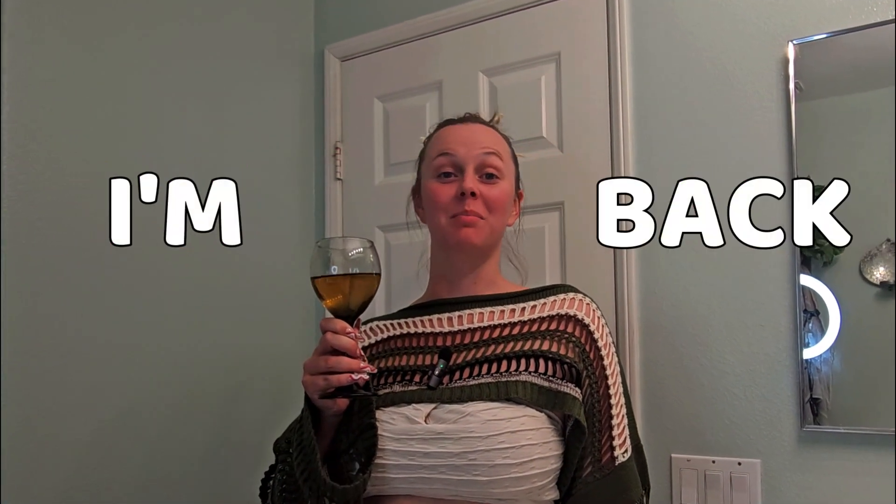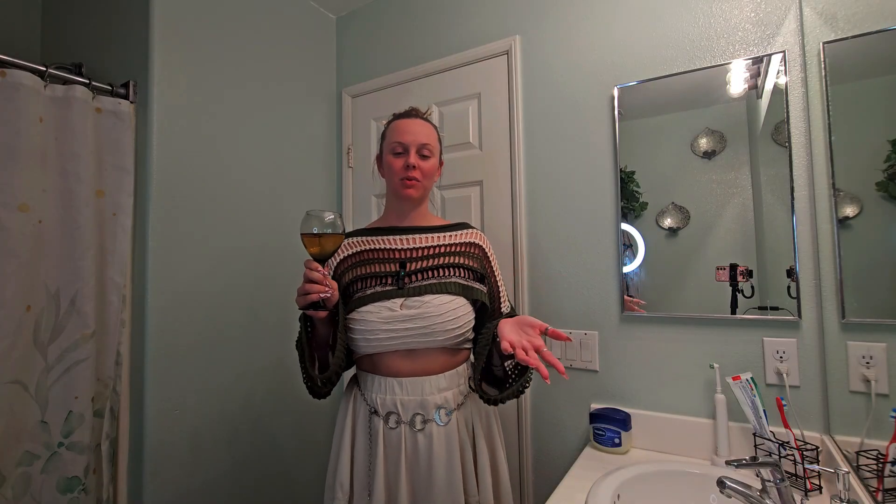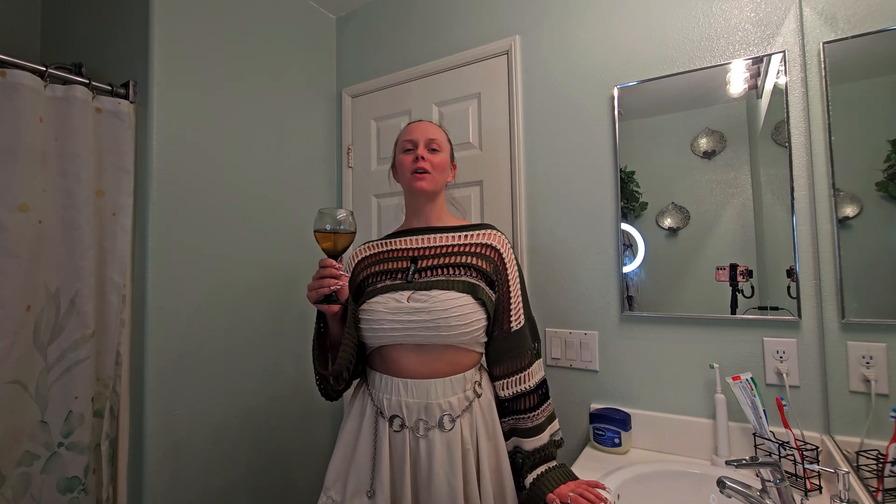Hello, everybody! I am back. Well, sort of. When I'm filming this, technically I'm still on my social media content creation break, but when you guys see this, this is kind of the first video that I wanted to make when I come back. I have my little glass of wine here, so I figured I would drink this and get unready with you guys.